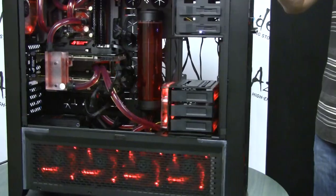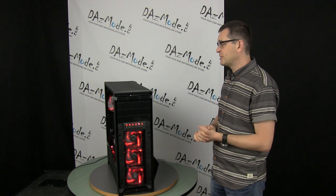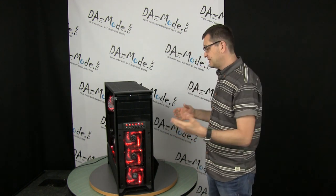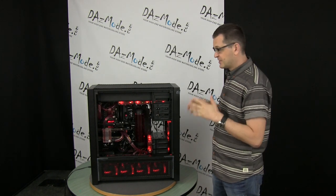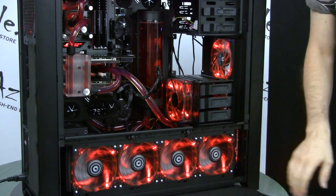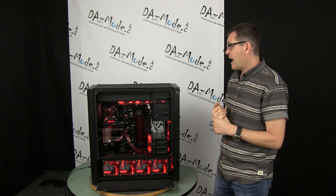First of all, I'd like to talk about this case. I never saw a 900D in person, and what I heard from people on forums is that it's a pretty good alternative to Case Labs, but at lower cost. Although some people complain that it's a little bit flimsy. This is the first time I was ever able to see the case in person. It looks pretty good in pictures, but I would say I'm personally not very impressed. It's built as cheap as it gets - all panels and everything.